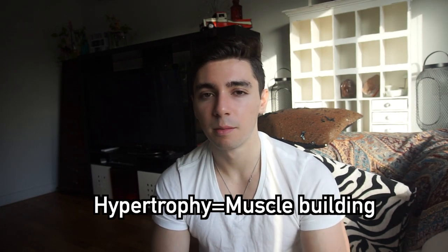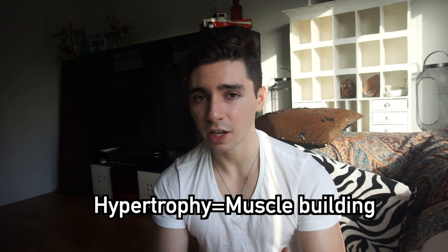Hypertrophy means muscle building. So it causes a similar stress as heavy weights would but without those negative effects like joint pain or taxing your nervous system.